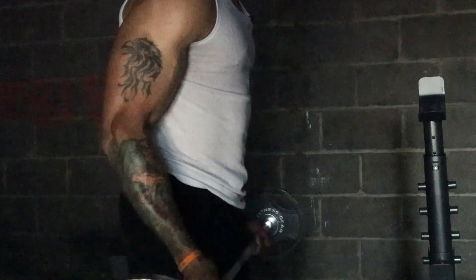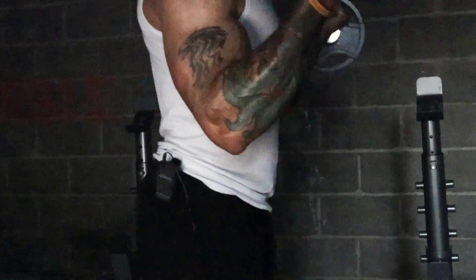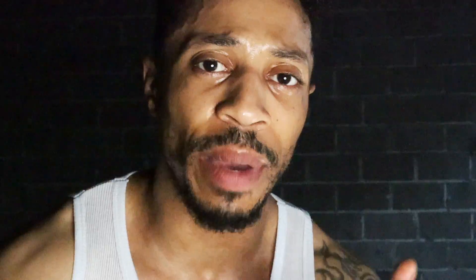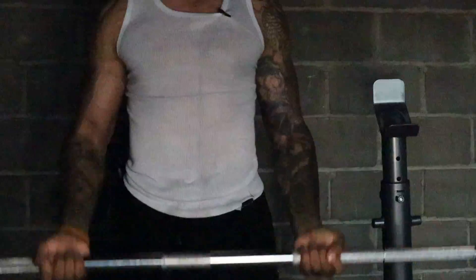Now I'm about to do the bicep curls with the barbell. Usually in a gym, this is frowned upon because the barbell is used for different types of lifting like bench press, squats, and deadlifts. But when you have the luxury of having it in your home or having an empty gym, you can do these curls. I'm about to put 10 pounds on each side with the 45-pound barbell and do six sets of 10 to 12 reps. Most importantly, if you watch my form, I try to keep everything stiff and tight, and I really work not only the bicep but all the stabilization muscles that go along with it.